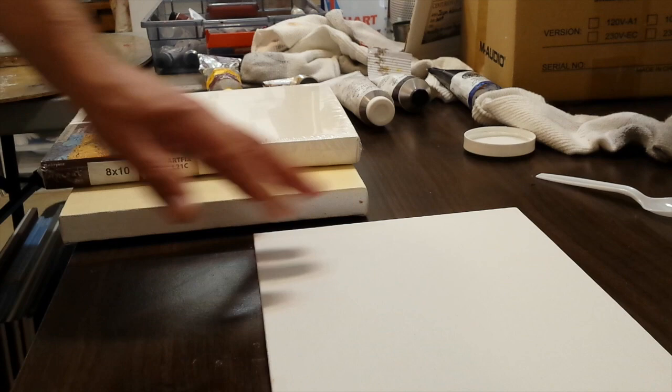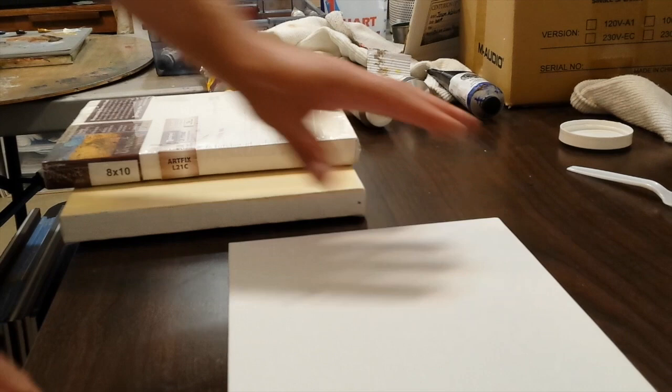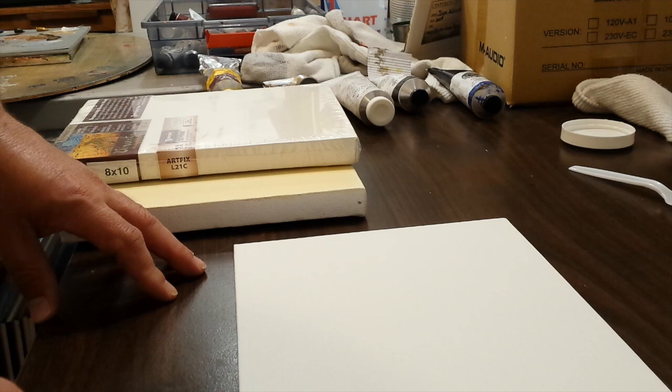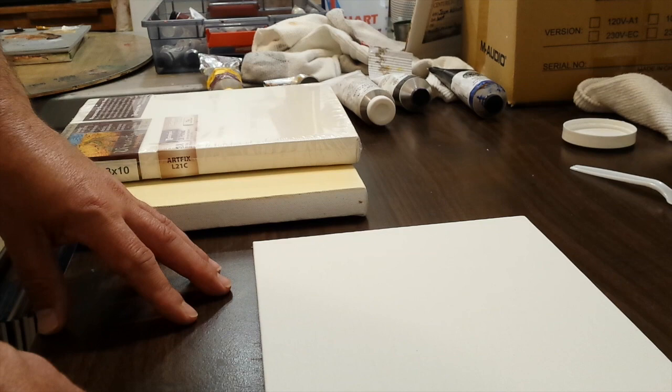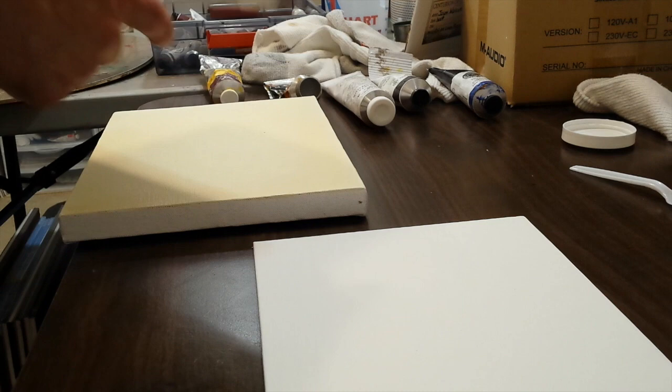Welcome back to my channel. A month or two ago I did a video on surfaces that oil painters can paint on, and one of the things I talked about near the end of that video was oil-primed canvas, which is actually the best and most traditional surface for oil painters to work on. I've gotten some questions about that, so today I'm going to show you how to oil-prime your own canvas. You do have the option of buying canvas that's already oil-primed, but that's very expensive.